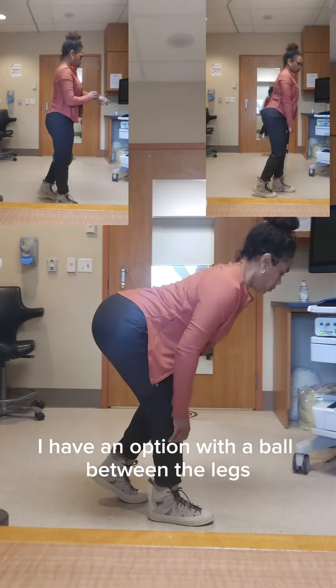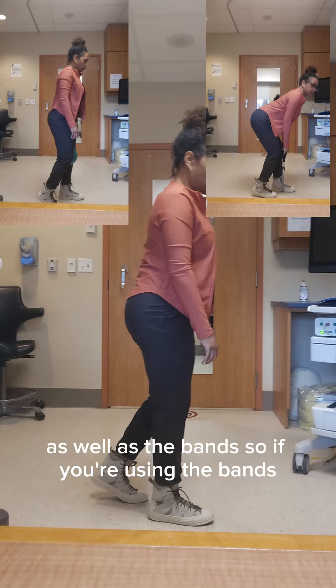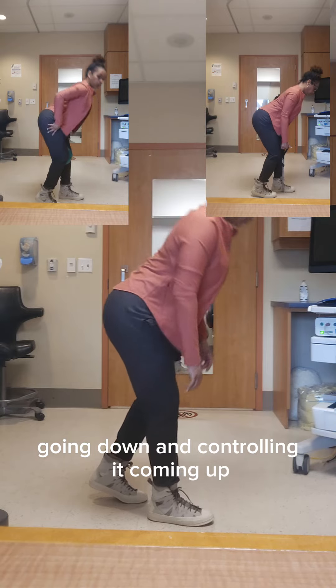There's an option with a ball between the legs, which will engage the thighs a little more, as well as bands. If you're using the bands, don't just flop into it — you want to control it going down and control it coming up.